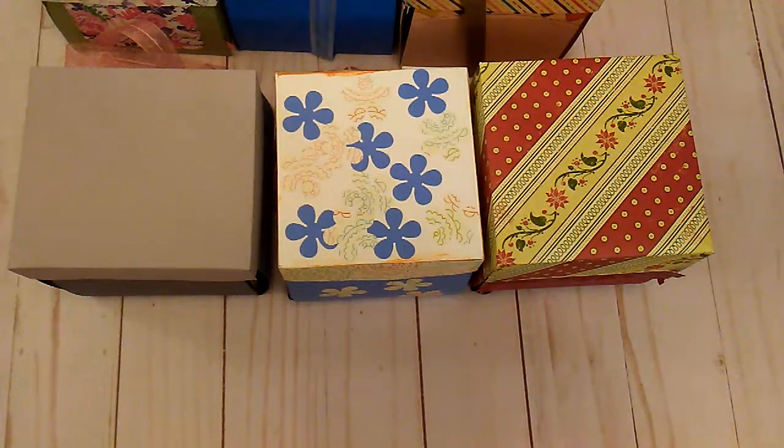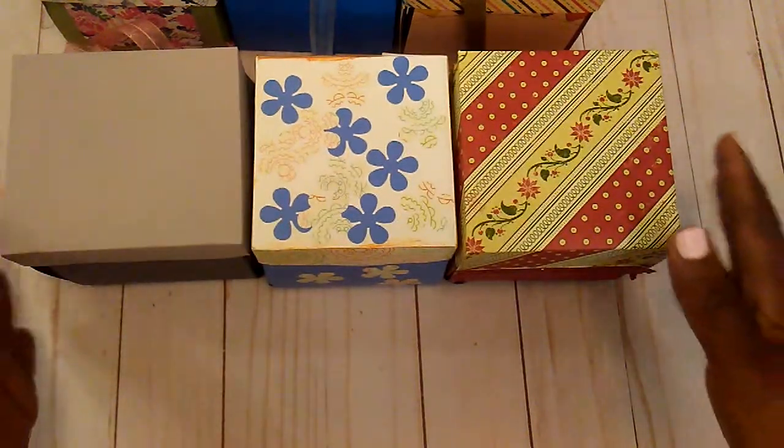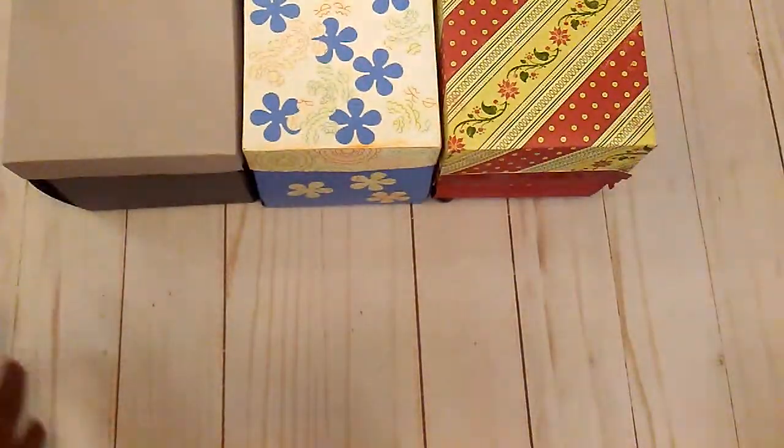Hello everybody, it's Rhonda, welcome to my channel. This video is for ages 18 and up. I have a little short video and I'm going to call this Throwback Thursday. I've been cleaning out my craft room and just coming across things that I made back in the day.